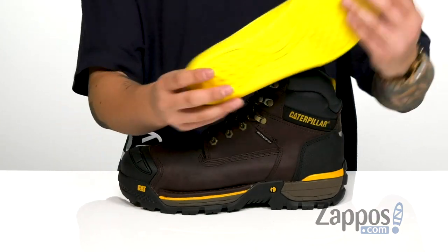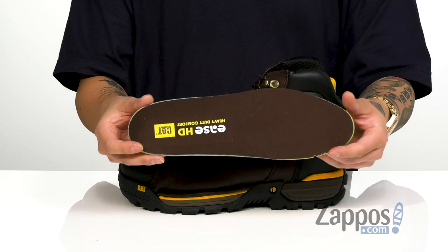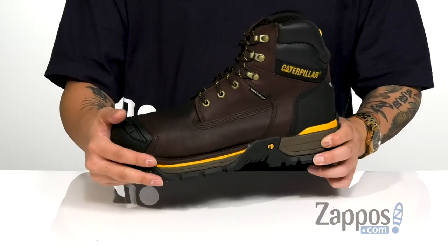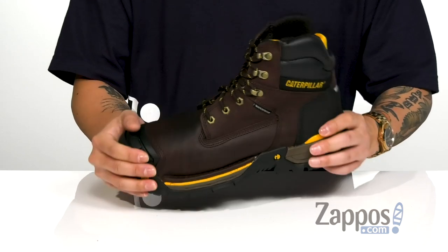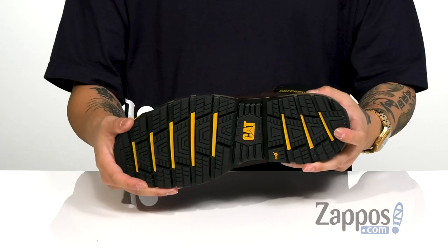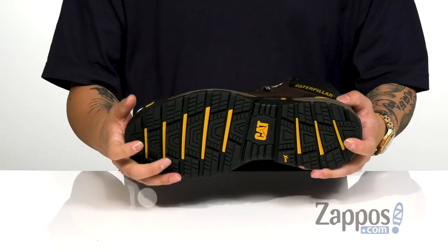A soft fabric lining and a removable cushioned footbed padded right where you need it to help absorb shock and keep you comfortable. That works great with the Duo Fuse midsole that also helps absorb shock with each and every step. The boot has a very sturdy design, all on top of a durable rubber outsole that is oil and slip resistant.